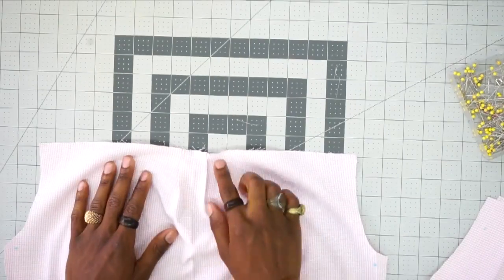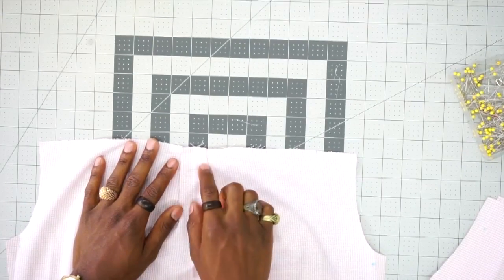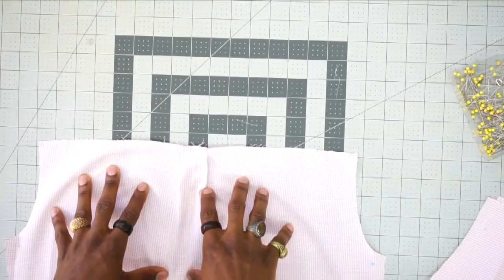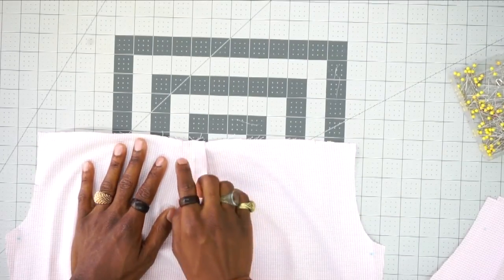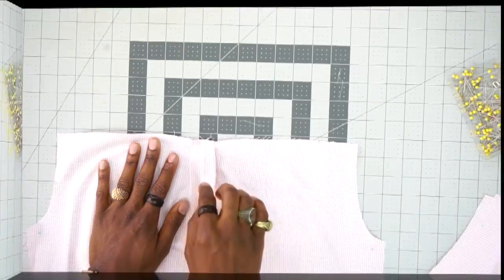The next step is to add the belt loop. I'm personally not going to be adding the loop on this shirt because it's more of a casual style, but if you want to use the belt loop, it's pattern piece number 4 — follow steps 7 through 10.